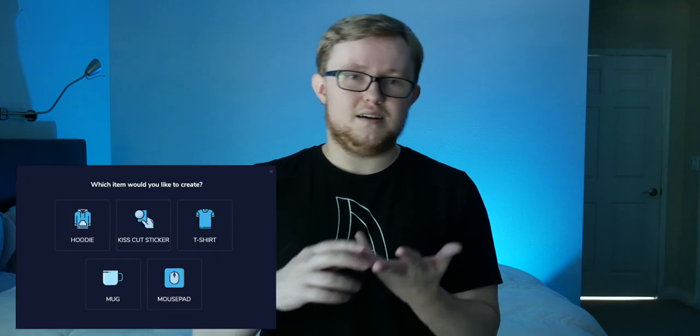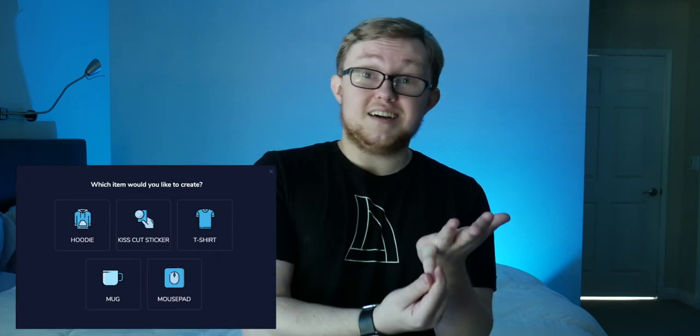Stream Elements doesn't just sell t-shirts and hoodies — you can also add a mug, a mouse pad, and a sticker. The merch store is technically still in beta so they could add more stuff in the future. A couple things I'd love to see added: hats and beanies. I love hats and beanies, I wear them all the time — getting a dad hat with my logo embroidered on it would be awesome. I'd also love to see long-sleeve t-shirts and baseball three-quarter tees.